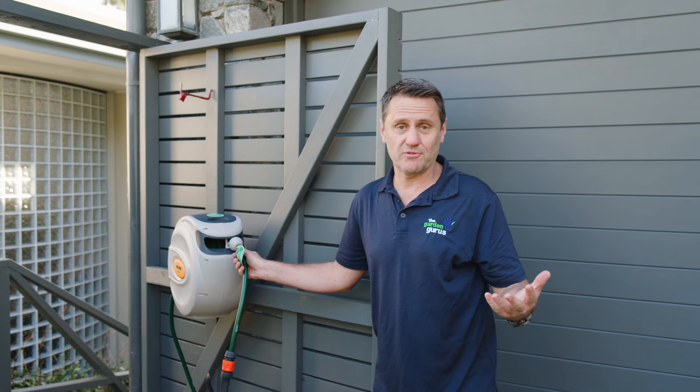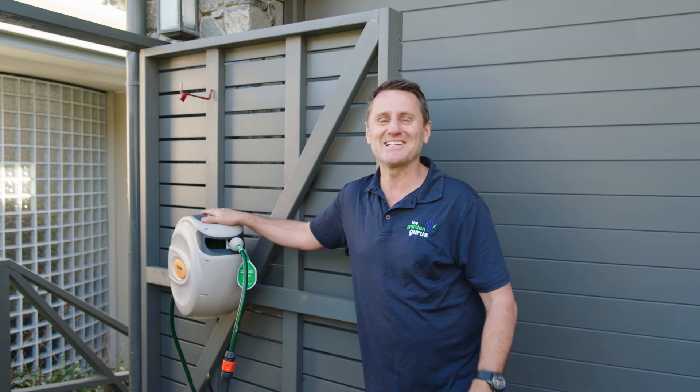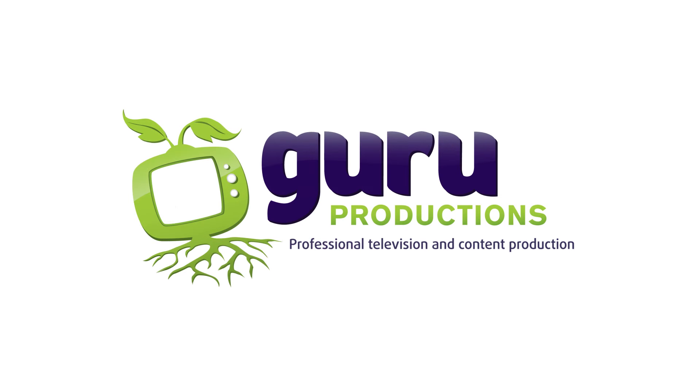And finally, rolling the Holman hose away. You can see the automatic rewind and layering system does all the work for you. Gets it all nice, neat and snug in here. A home that's fitting for one of gardener's best friends.